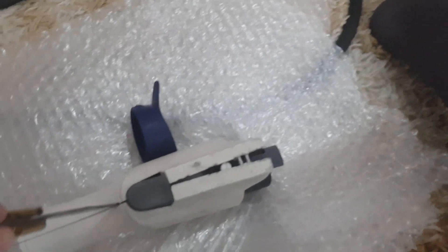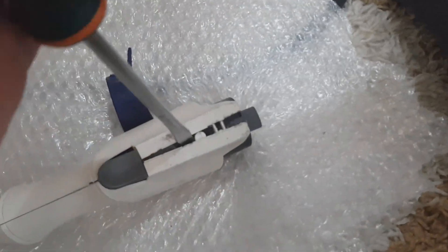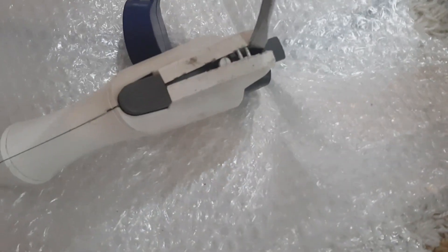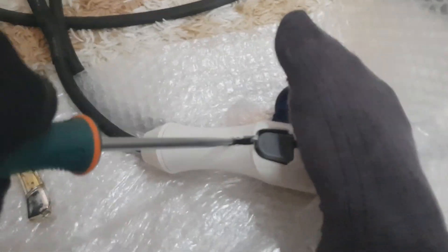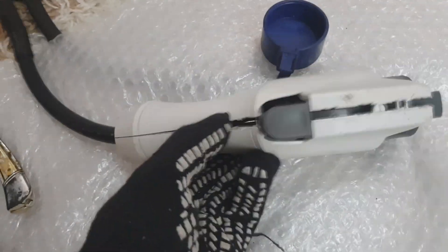No! It didn't work out, and now we're going to disassemble it with a forceful method, with a screwdriver like this. Stick the screwdriver here and do like this — there's some aluminum things that hold it. No bolts here that we can unscrew, so we're just gonna break this shit.